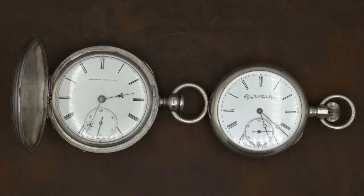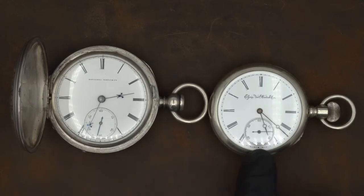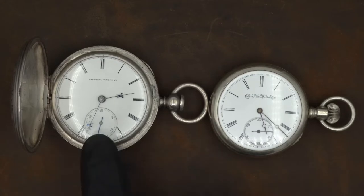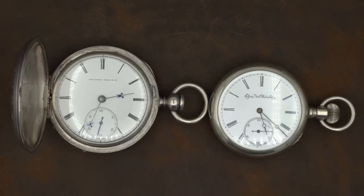Today we're going to look at two pocket watches, both manufactured at the Elgin factory. One is from around 1867, very early in the company's history. The other dates to around 1890. We're going to take a quick look at both and I'll show you a few things to look for to differentiate between a hand-painted dial and a dial made using a transfer process.